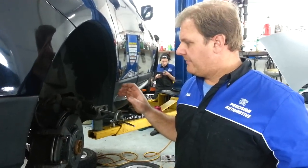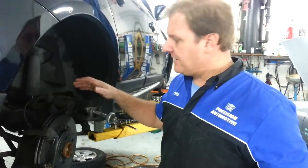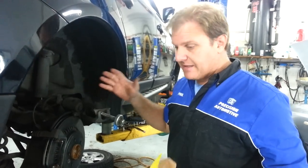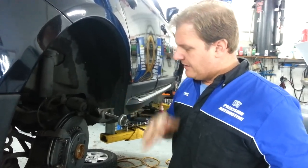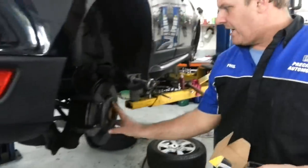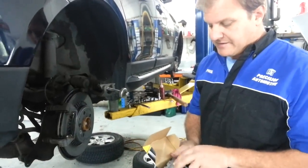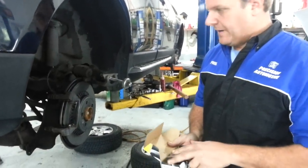So we've wound back the electronic brakes on the handbrake side of things — we've reset those back to zero. We've now actually replaced the brake disc already. That's the old one there. So I've put a brand new brake disc on it. We've got Bremtek Euro pads to go back in it. They're a good pad for these cars.